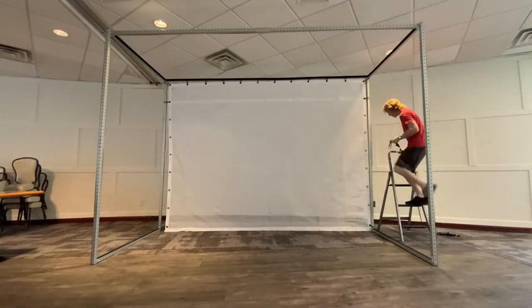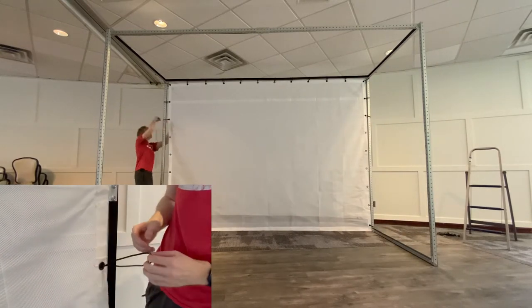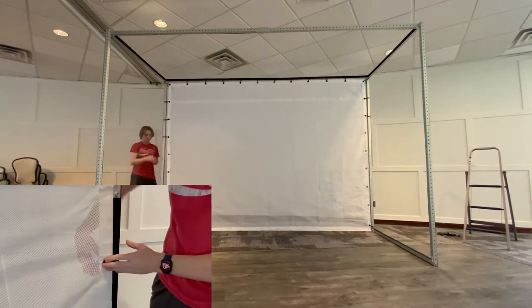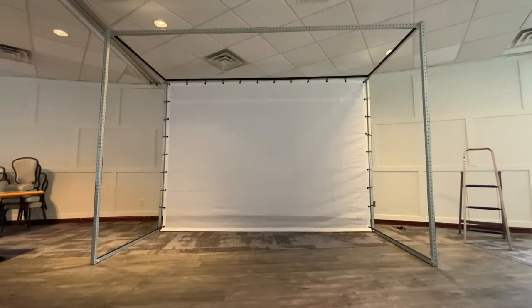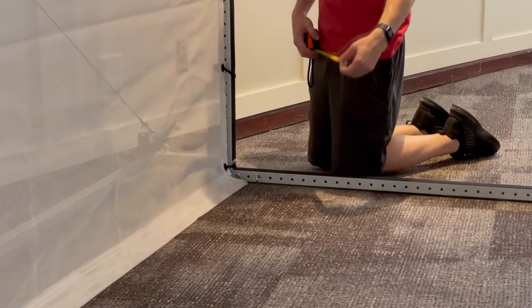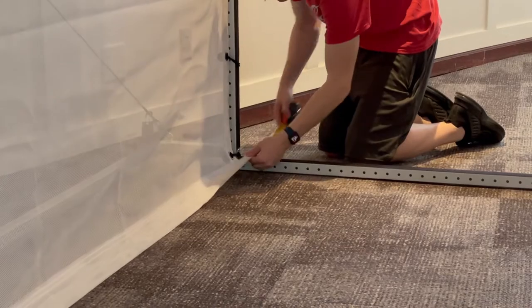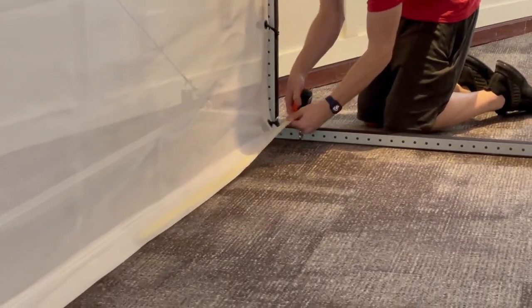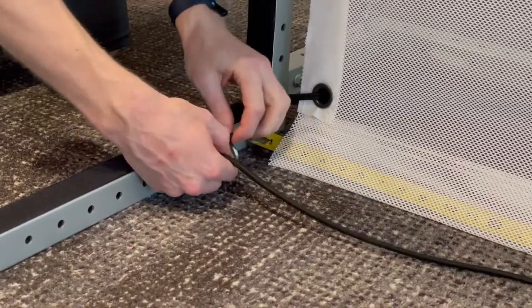Then secure the remaining grommets on the left and right sides in an alternating fashion. When the impact screen is completely attached to the frame, the ripcord can be tied in. On one side of the frame, feed a tape measure through the bottom pocket on the impact screen. Tie the bungee cord tightly through the eyelet with a double knot.